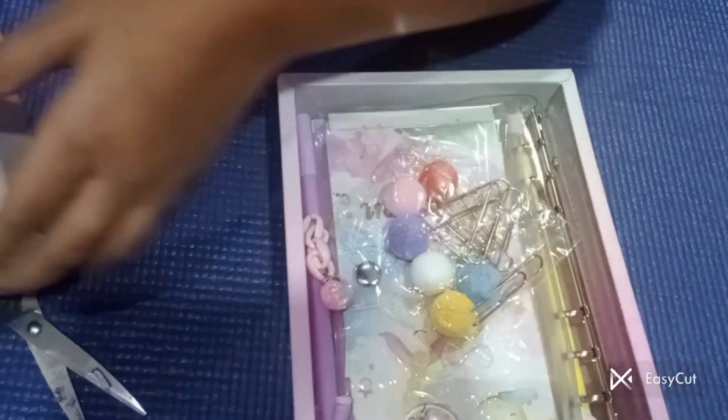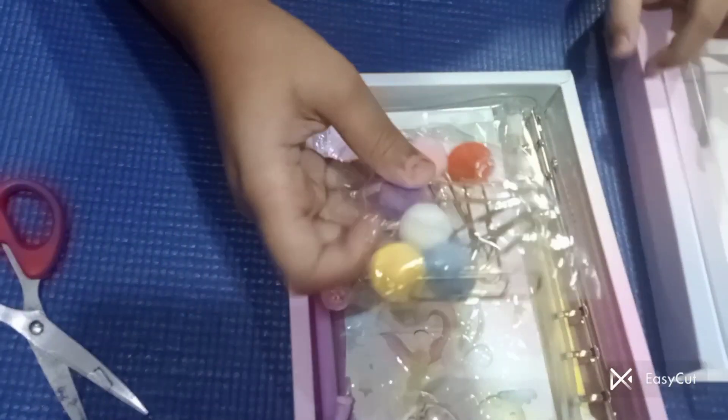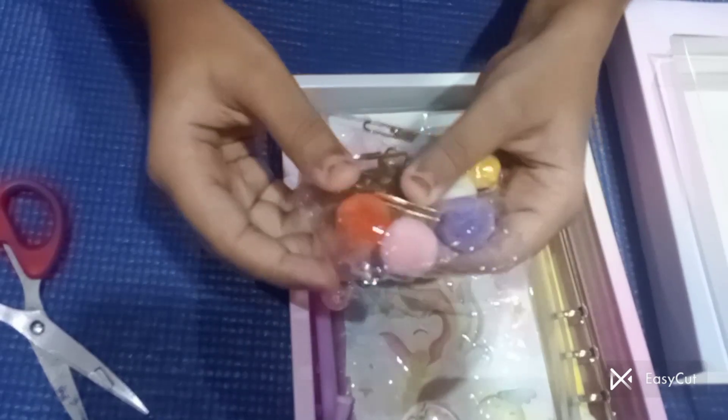I will remove the packaging. The package is in case — we have got the body, nice like this. I got some paper things.